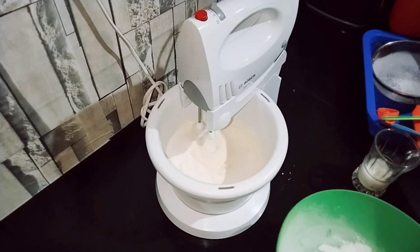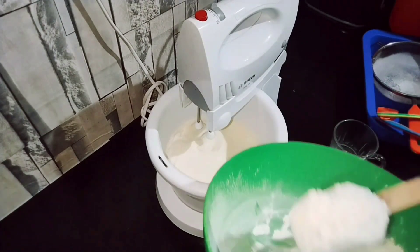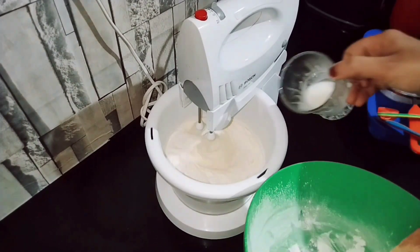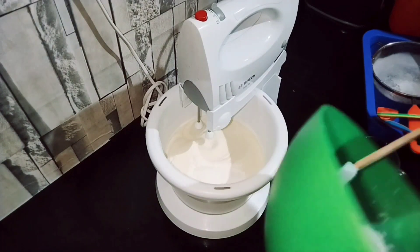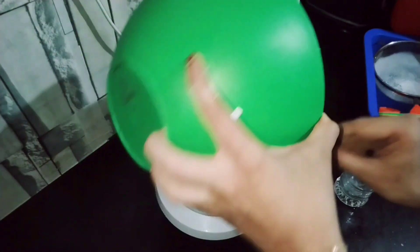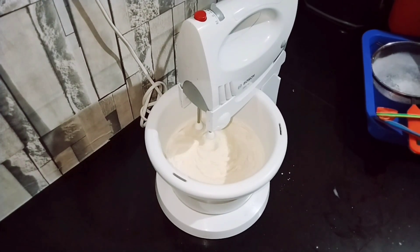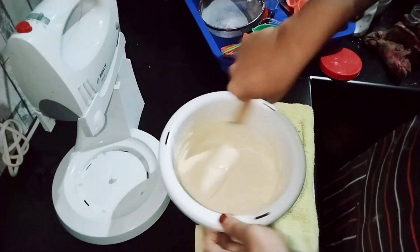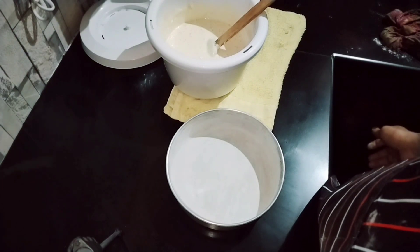Add a little bit of oil at room temperature. Gradually mix in the dry ingredients together with the hot cream, alternating between the two until well combined.